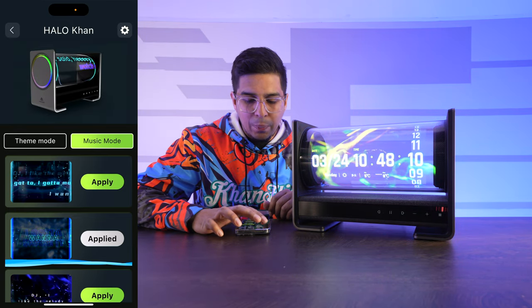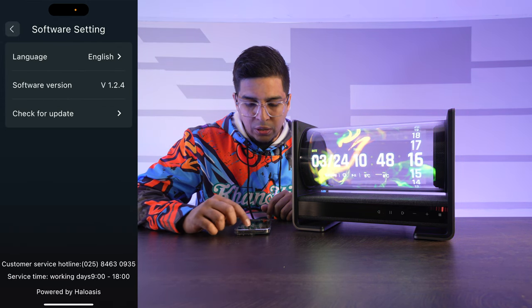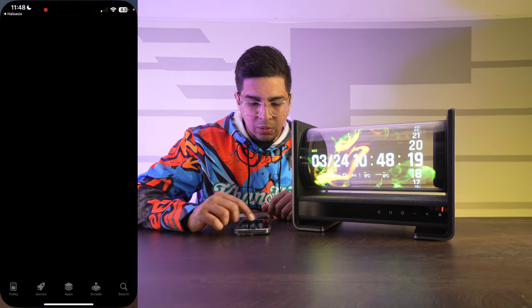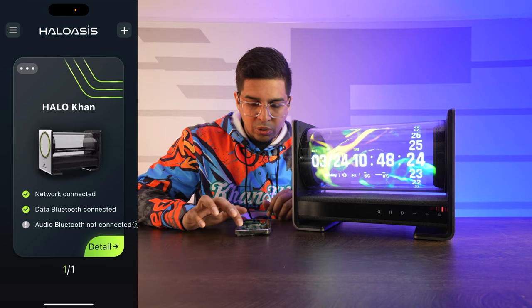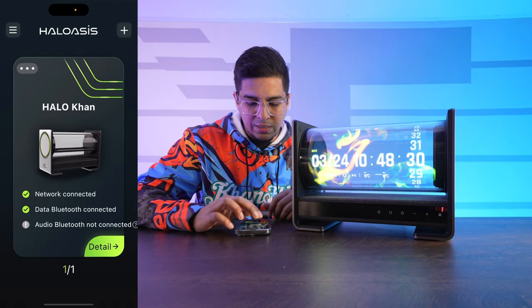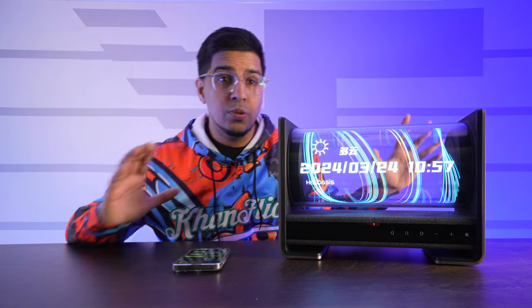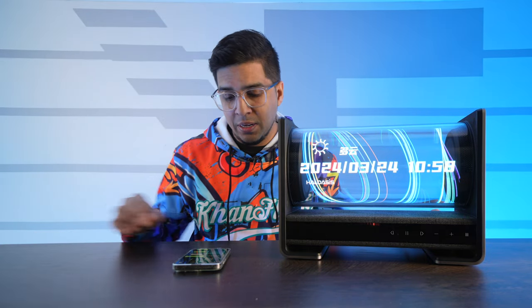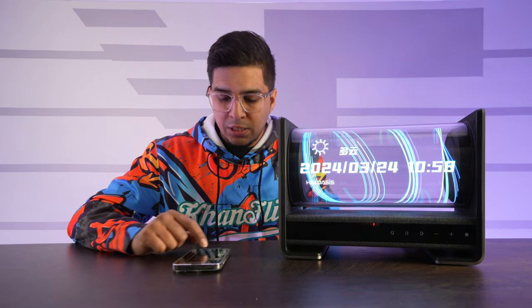That is the app in a nutshell. Aside from that, you also have software settings — you can check for updates right in the app. So you have everything at your disposal. Now that we've connected to it, we're going to try out the music. I want to give you a little idea of what the speaker quality is. Being a dual speaker with a subwoofer, it should deliver a good amount of oomph for any room of its size. Let's see what this can do.